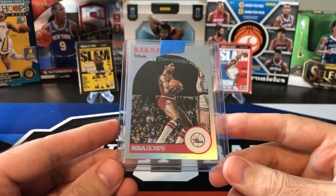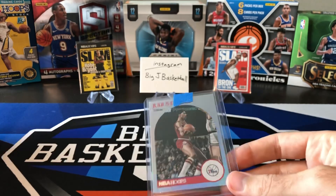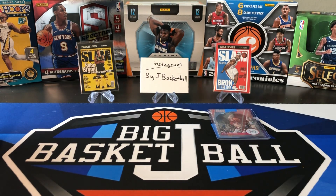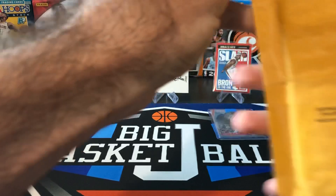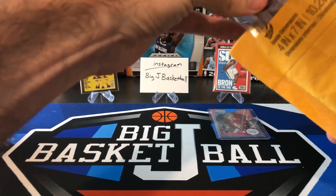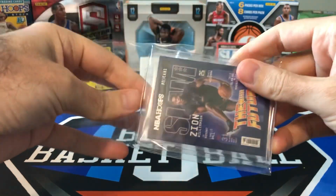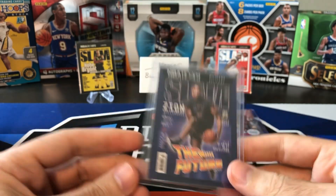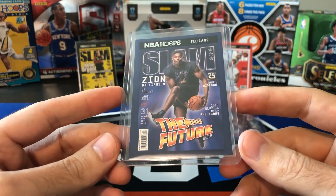Not hard, but definitely harder than just finding base cards from a regular retail release like Hoops and Donruss. But that set's finally complete now that I got the Doctor. Next package — boom — Zion! All the Hoops we've opened here on the channel, I hadn't hit this Zion Slam insert yet, but we got the Kobe and the LeBron back there. Now the Zion. These are probably the three biggest cards in the set.